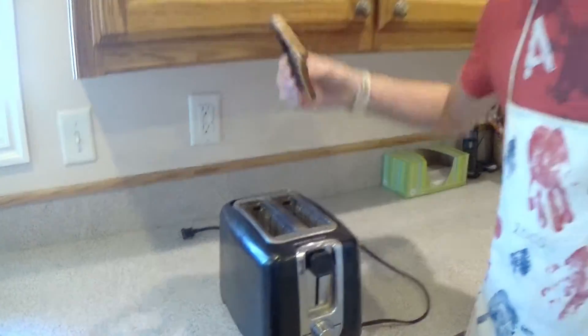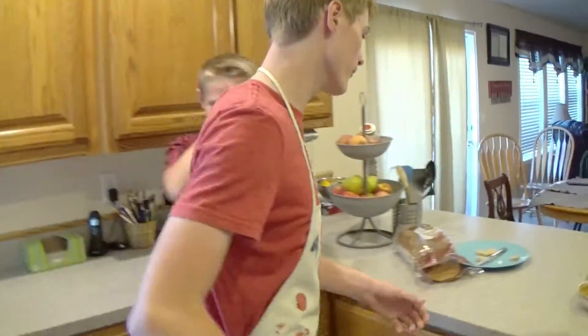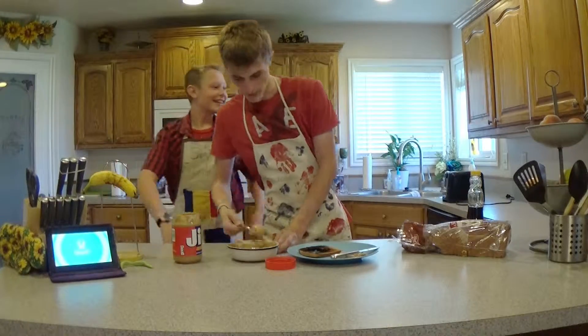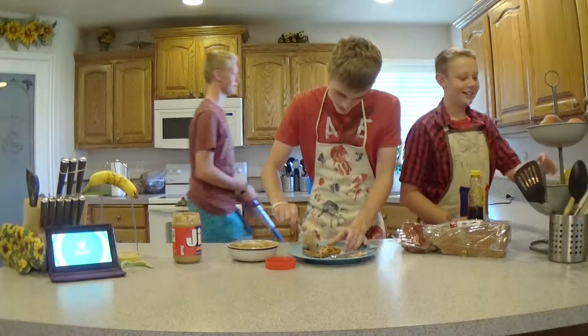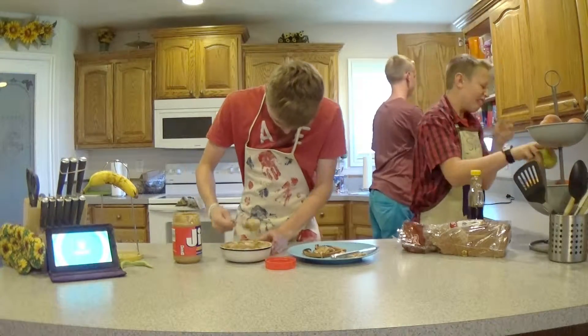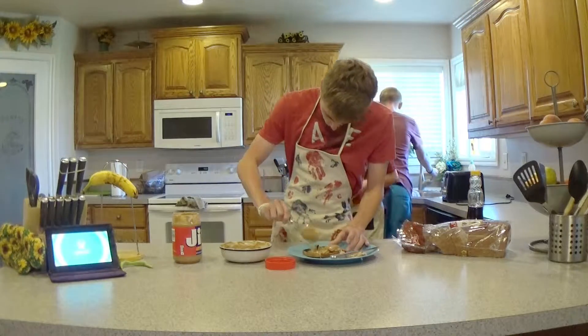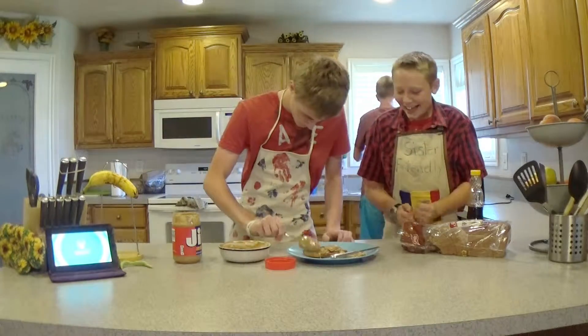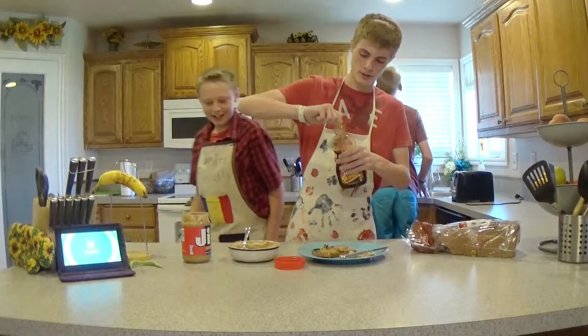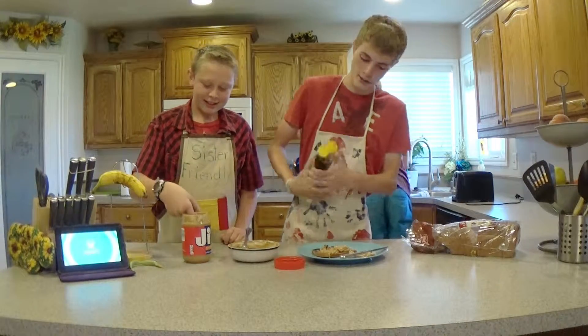Now that your toast is nice and crusty, bring it over to the plate. Then you take your peanut butter and start putting it in — French toast. Now that's done, grab your syrup and just get it all over it.